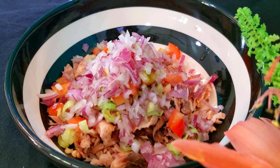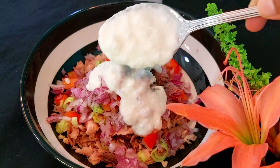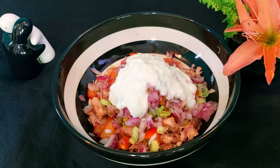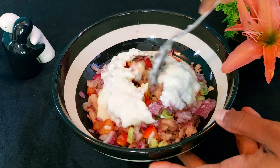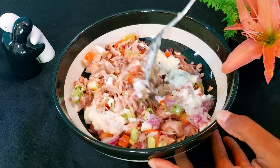Next we'll add salt and pepper to taste and again 80 grams of yogurt. If you're going to make this as a sandwich spread, you can add two cheese wedges or some butter instead of the yogurt. Finally, a splash of lime juice.